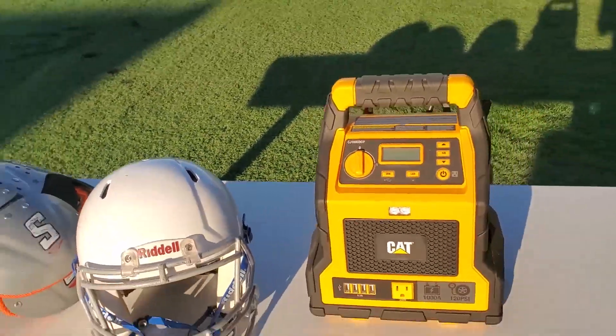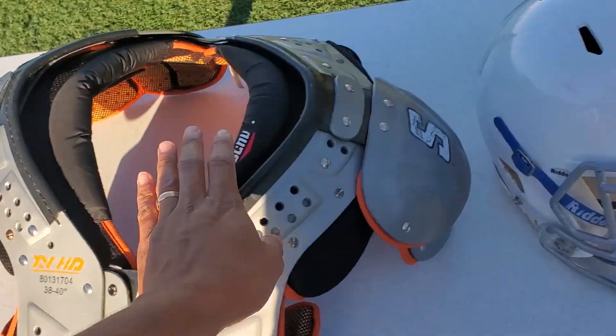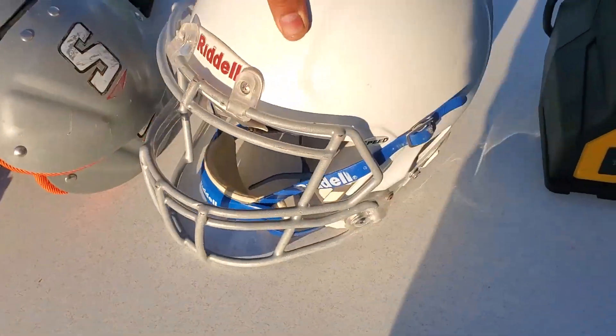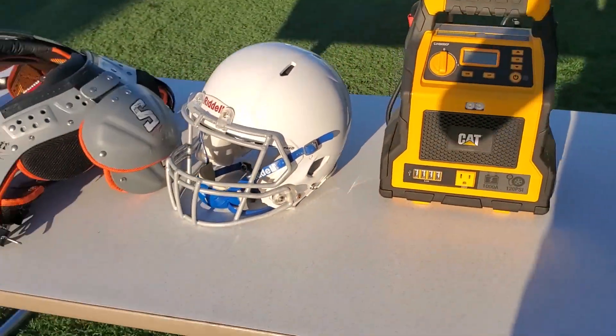All right guys, we're doing a setup right here. We're going to need the shoulder pads, the helmet, 12 volts, and more stuff. Stay tuned.